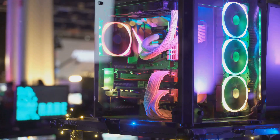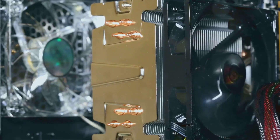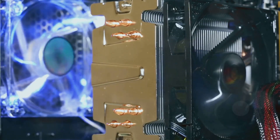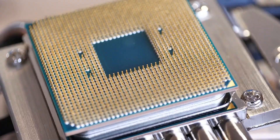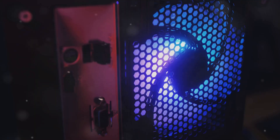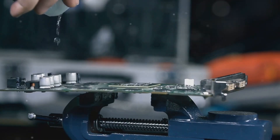Struggling with overheating? Ready to make your PC look and perform like a pro? Let's build a custom water cooling system, quickly and affordably. A DIY water cooling system can offer quieter performance, enhanced cooling for heavy use, and a visually impressive setup. Let's dive into how you can achieve this.